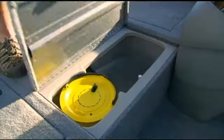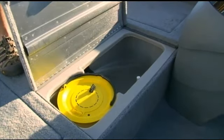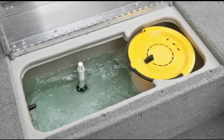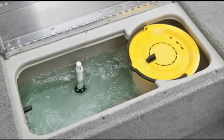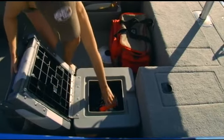The ProTeam 175 TF is designed with not one, but two live wells — one in the bow and one aft. These are 16-gallon aerated recirculated live wells, both with timers and bait well inserts.